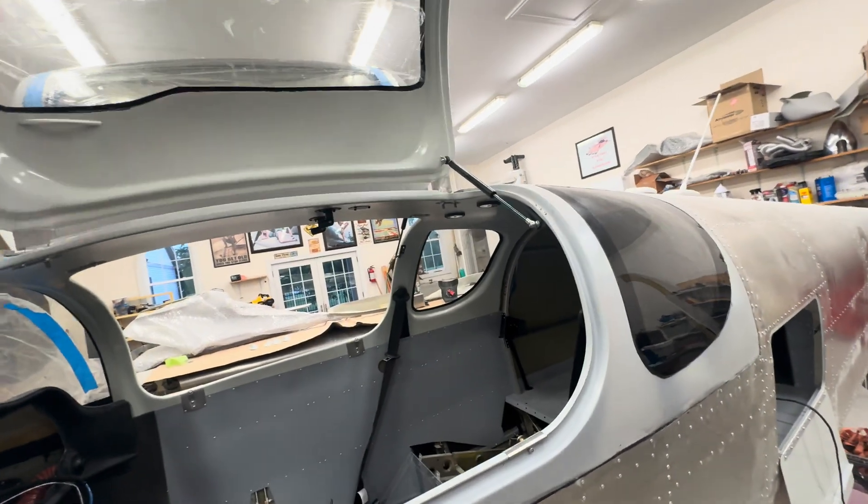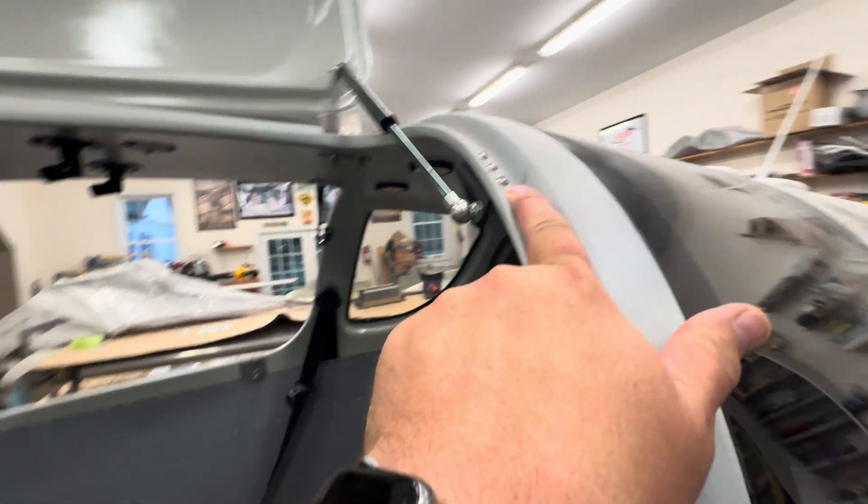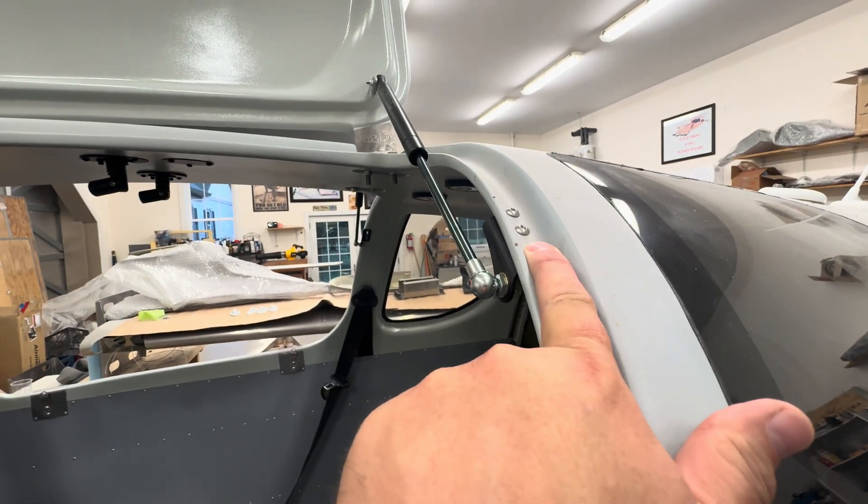If you have someone who can help, I would install the windows while the door sits on the plane, after you check the door frame to make sure you're happy with how it fits — do that work before you put the windows in. That's not how I did it, and I may have paid the price spending an extra day on this project. But I'm pretty happy with how everything turned out. I did the screw heads on the outside going in.